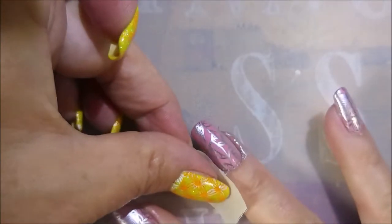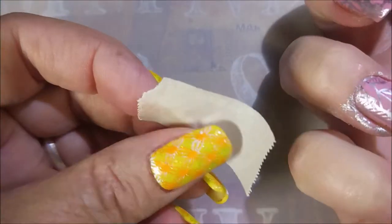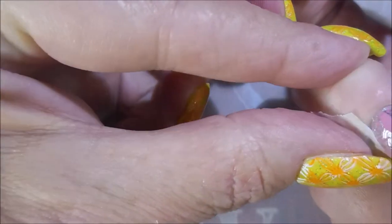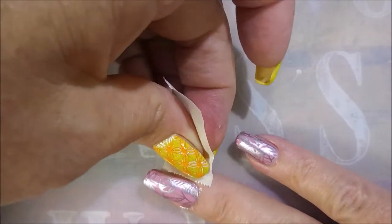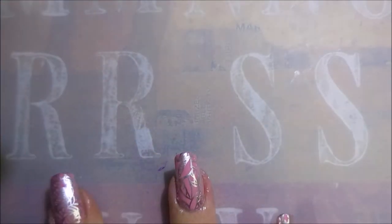I am going to use a piece of tape to try to get up some of this excess polish from off of my fingers. And it is coming up pretty well — I wouldn't say perfectly, but pretty well. We'll take that. Trying to get up as much of it as I can, so I have as little cleanup to do with that cleanup brush.